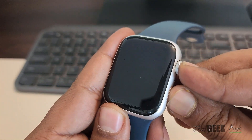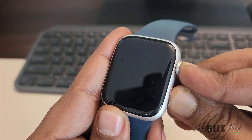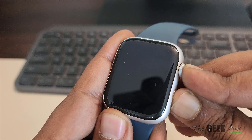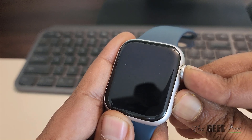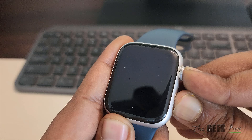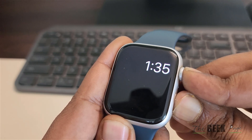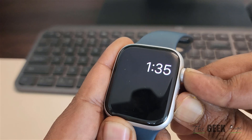Press these two buttons and keep them pressed. Wait for a few seconds until you see the Apple logo appearing on the center of the screen. Once you see the logo, just release those two buttons and you have forcefully restarted your Apple Watch.